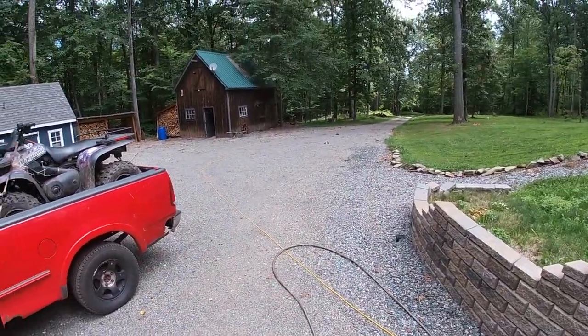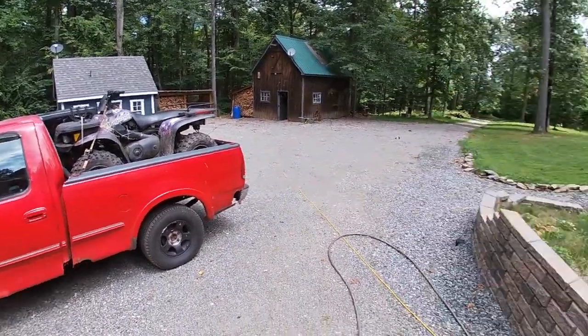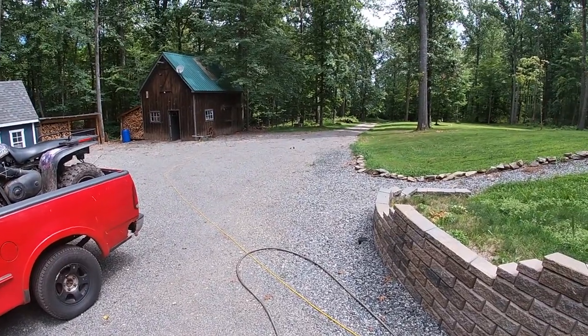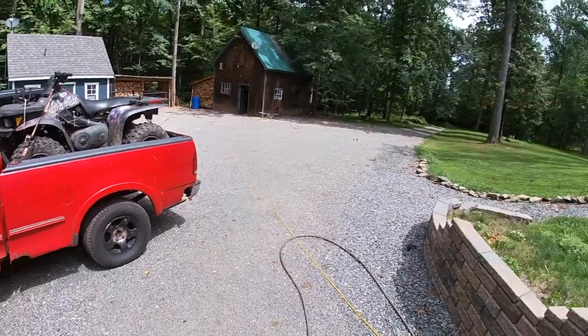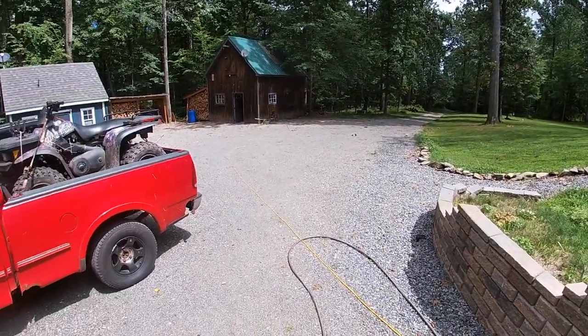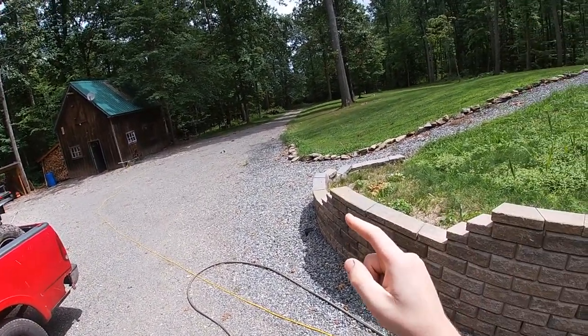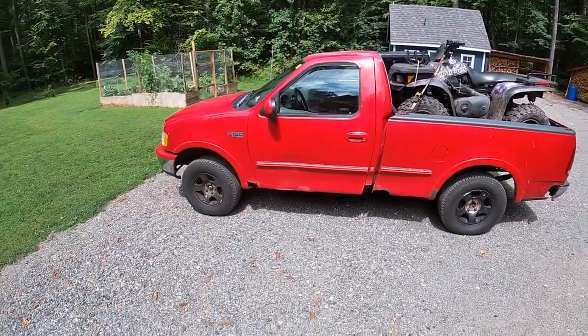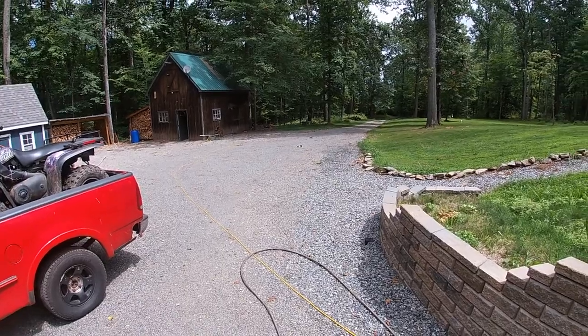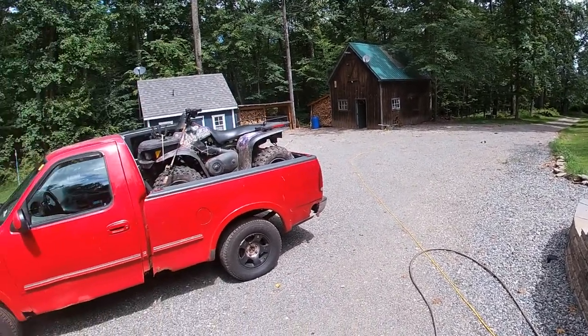Alright guys, welcome back to the channel. Today, like it says in the description, we are going to be building a backstop. Now this backstop is not going to be made of dirt, it's not going to be made of any natural material. I actually have railroad ties from my parents' house that I've been dragging here slowly with good old red truck. And we're going to build it out of that, so it should be pretty cool.